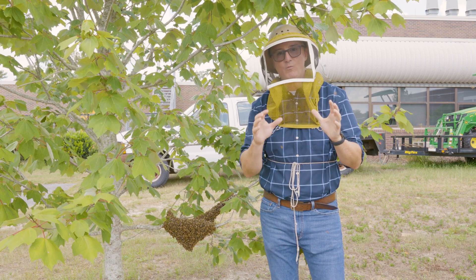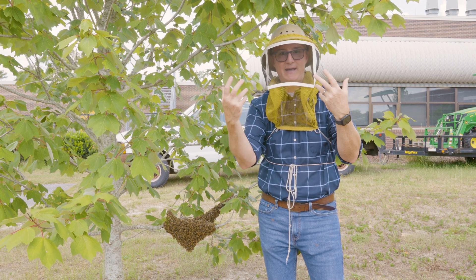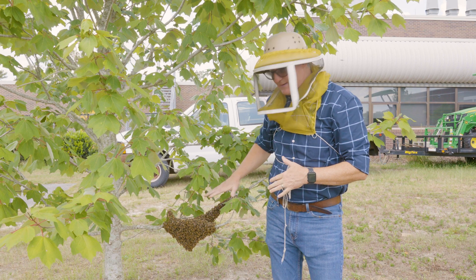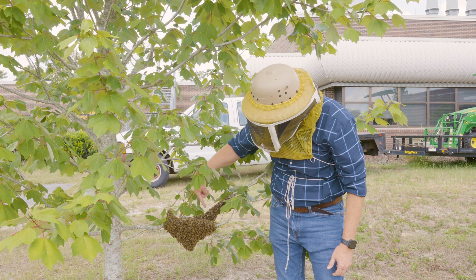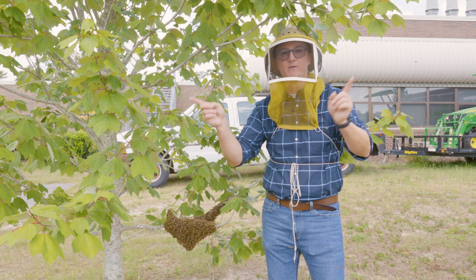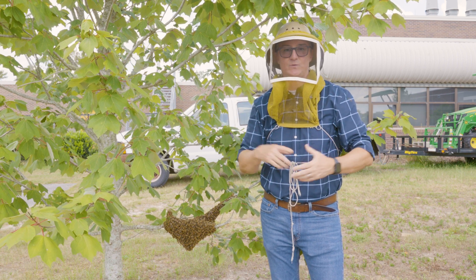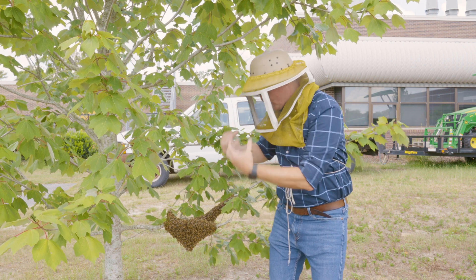When that hive split and all of those bees came out of it, they were flying in the air with the old queen, and once they picked a spot to land they formed this cluster. Somewhere in this swarm is the queen. At this point the worker bees are sending off other bees to scout the countryside, looking for cavities in which to move.